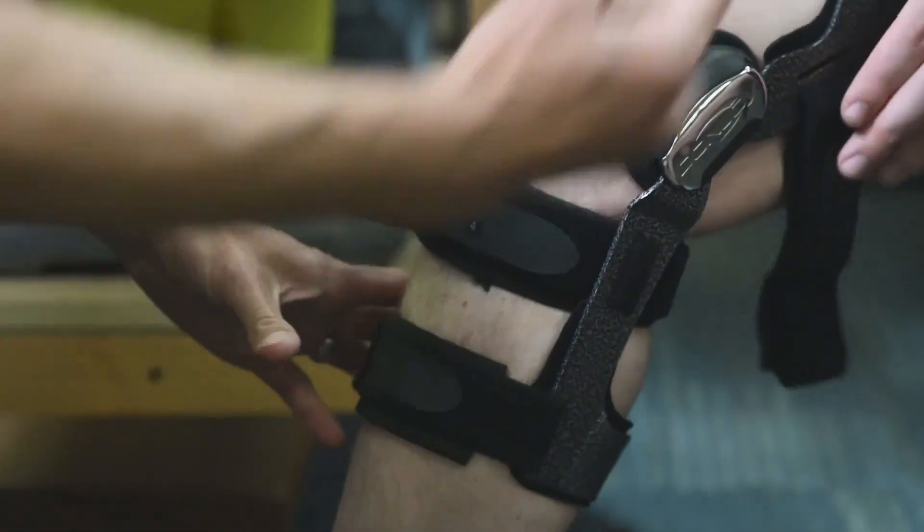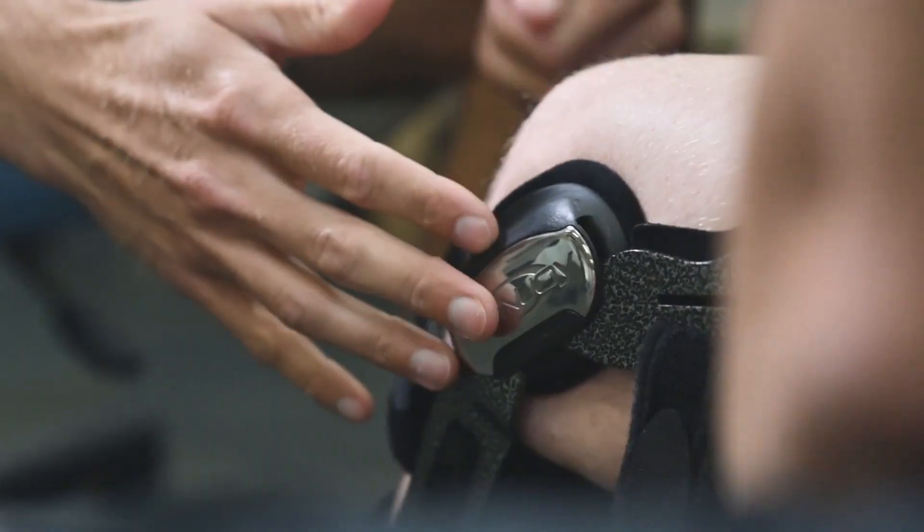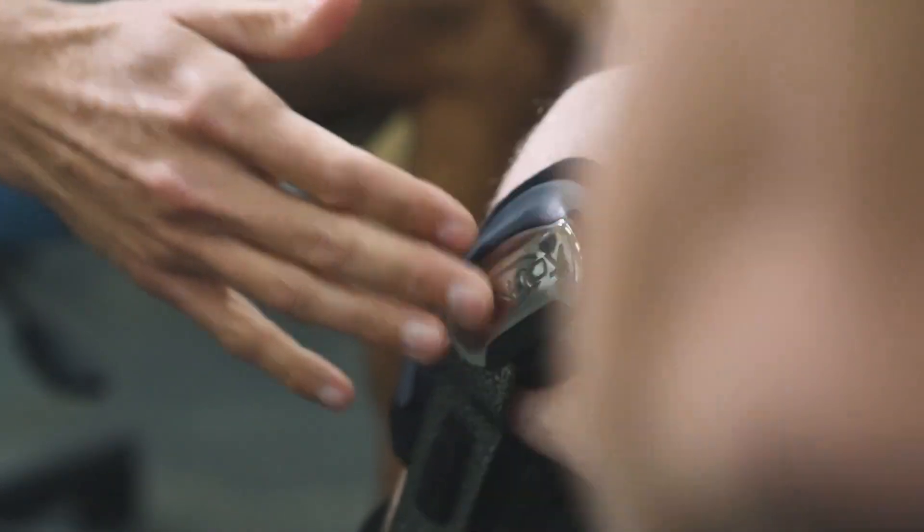We could greatly reduce, if not almost eliminate, their timeout or their significant injuries by wearing that prophylactic bracing, especially with the Armour.